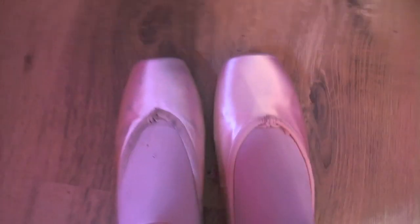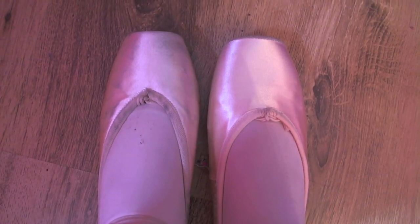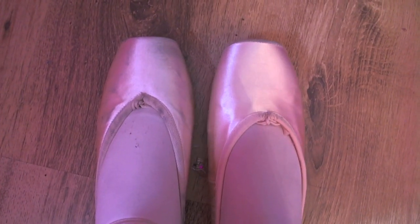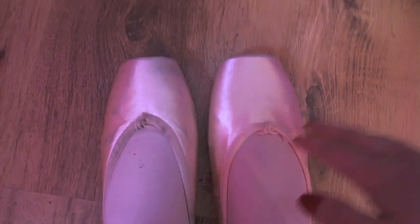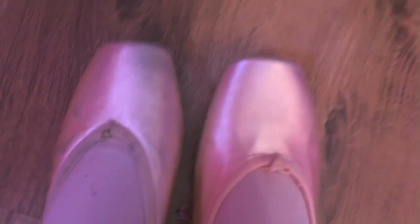Now you can see on the left foot I have my correctly fitted shoe, and on the right is the shoe that is far too wide and too square for me. You can probably already tell that this shoe is far too wide, while this one fits nice and snug to my foot and is generally a much better fit.